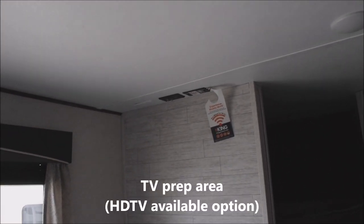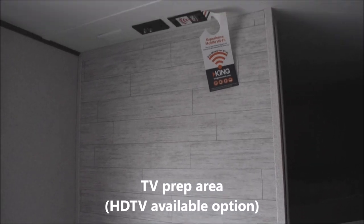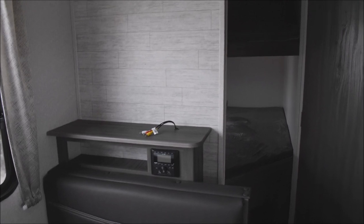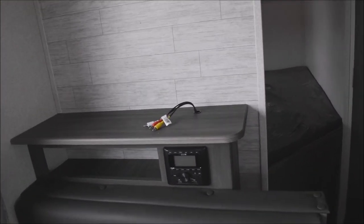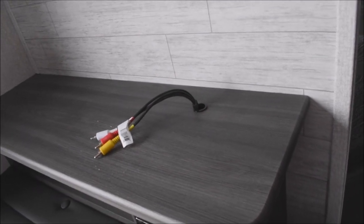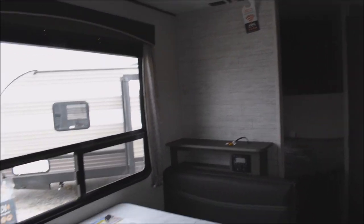Up above here is your prep area for the easy addition of a TV — that's a backer wall right there, making it very easy to add the bracket in. You have dual coax connections plus your outlet provided there. Some of these units come equipped; please double check whether or not that option is included — in this case it is not. Below that, we've got your entertainment center with easy access to add in your TV connections. Speakers are provided up above on the ceiling, and don't forget you also have exterior speakers for the entertainment center as well.